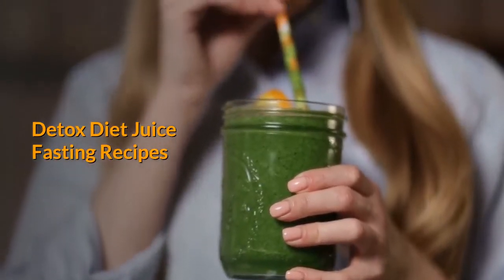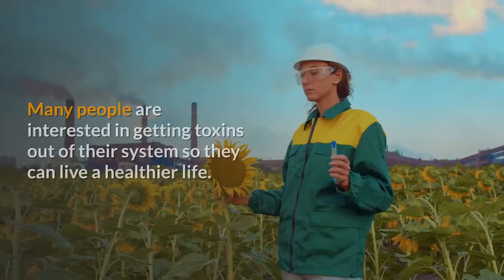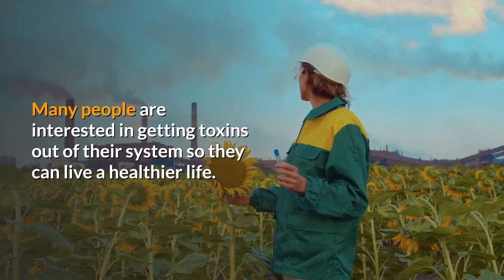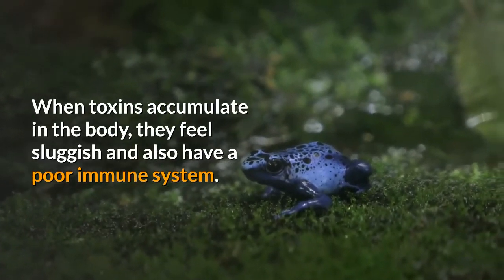Detox Diet Juice Fasting Recipes. Juice fasting is gaining popularity as a great way to detoxify. Many people are interested in getting toxins out of their system so they can live a healthier life. When toxins accumulate in the body, they feel sluggish and also have a poor immune system.